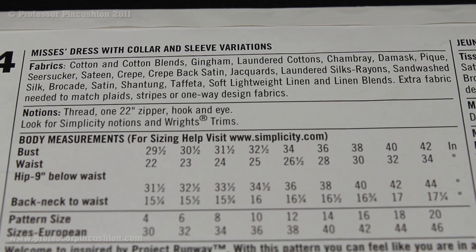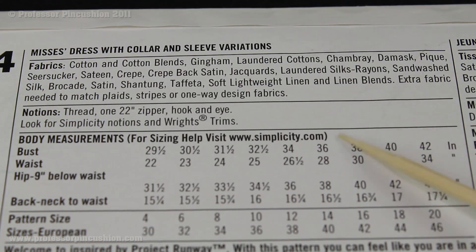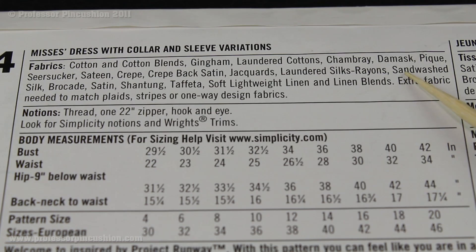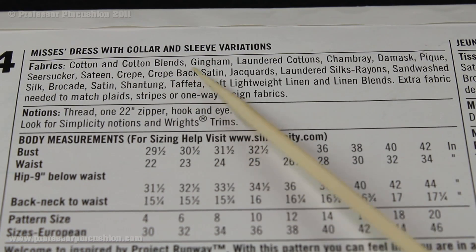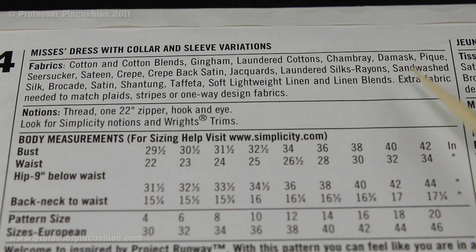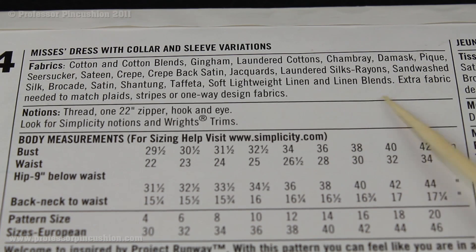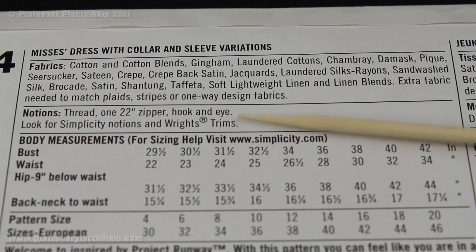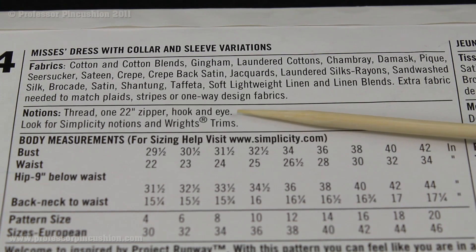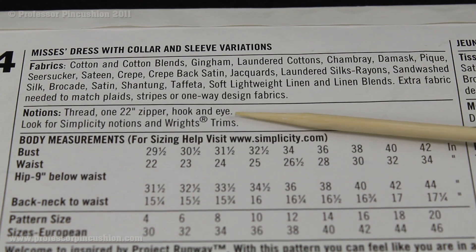At the top of the back of the pattern envelope, the very first section is the suggested fabrics. You'll see fabrics and then a long list of all the different types, such as cotton, cotton plaids, gingham, laundered cottons, and so on. You'll also notice at the end it says extra fabric is needed to match plaids, stripes, or one-way design fabrics. The next thing is notions — anything extra you may need besides the fabric to complete this outfit, including matching thread, one 22-inch zipper, and a hook and eye.